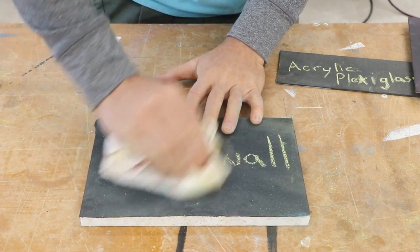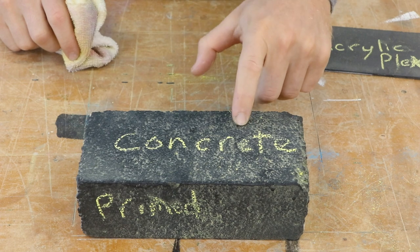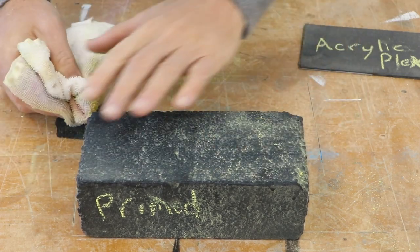Drywall was a very durable surface with good erasability. The concrete was the only one where the primer made a difference. As you can see, this side is a little bit rougher, with a little bit more star artifacts left in there. But the chalk rubs off all the same.